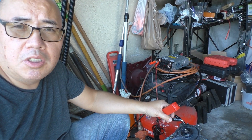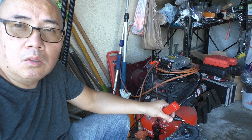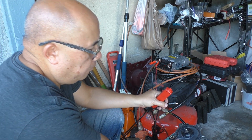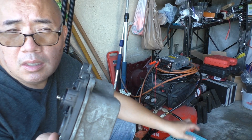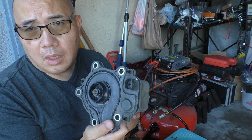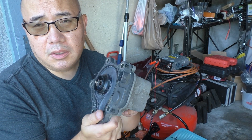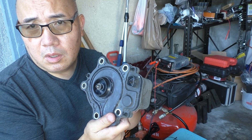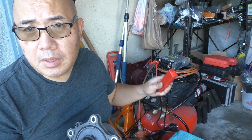Hi, welcome to Chadher YouTube channel. Today I'm going to show you how to do a bench test on your water pump. This is my water pump from my Toyota Prius — my 2010 Prius is overheating, and as it turned out, it is the water pump. So today I'm going to show you how to bench test to see if your water pump is bad or still good.